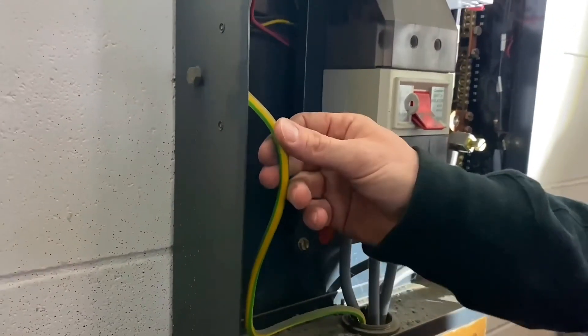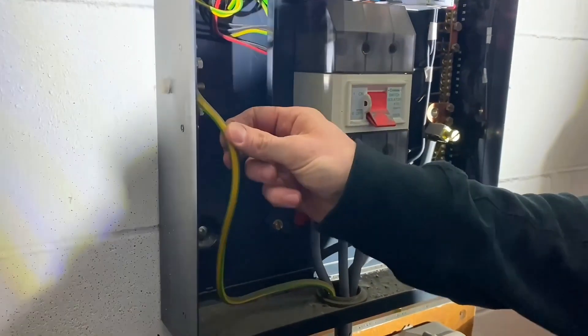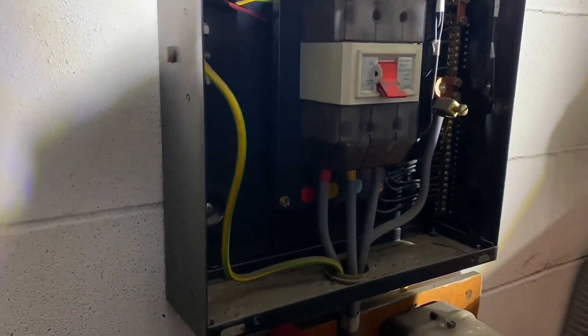We want to know the external earth fault loop impedance, so by removing this earth that gives us just the external — nothing internal.